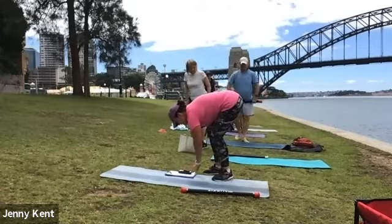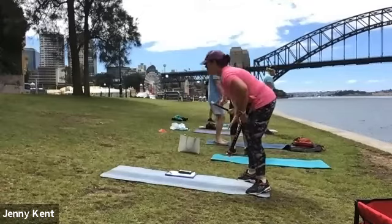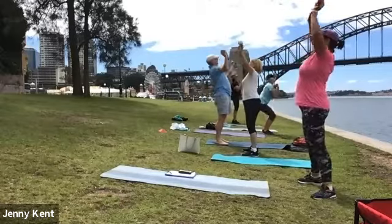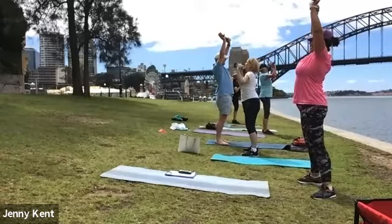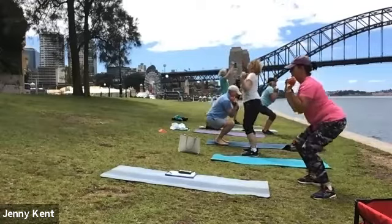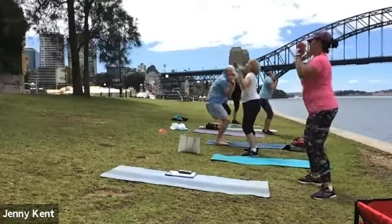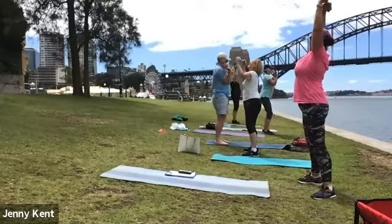Grab your weights. Thumbs forward, squatting down and pressing all the way up. Breathe in as you come down, breathe out as you press up, nice and strong.